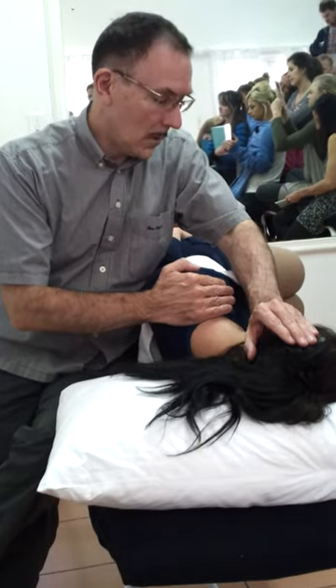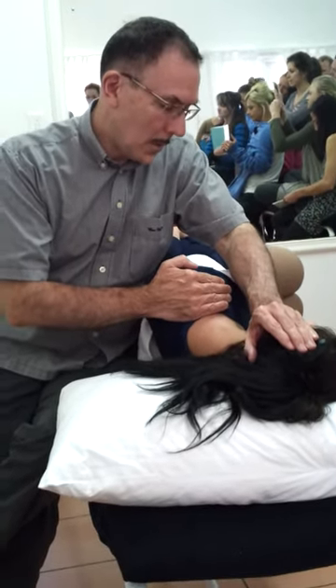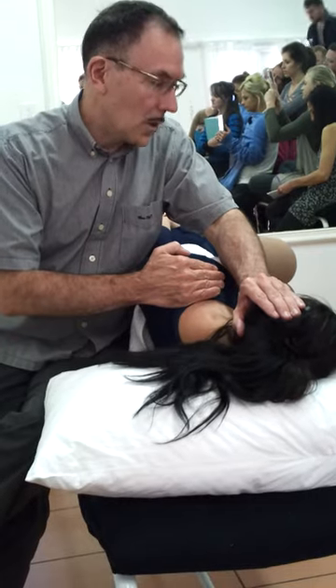There's two ways of doing this. Get the patient to lift the head up, so you can see the contraction of the scaling.